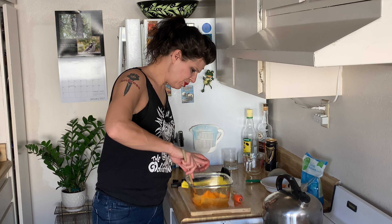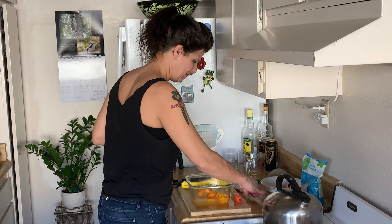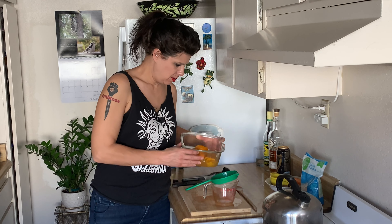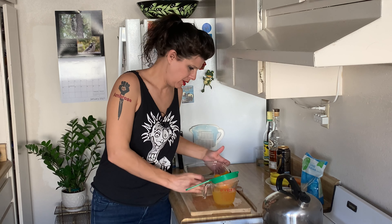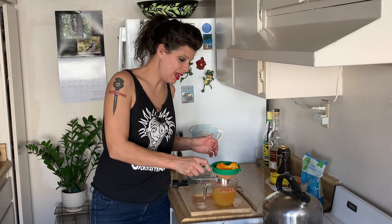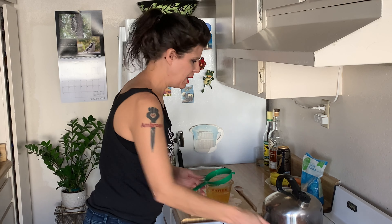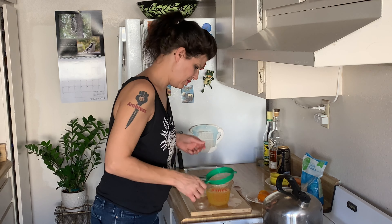Now I am going to let this mixture sit for 30 minutes. It's been 30 minutes and our recipe is ready to strain. I'm just going to pour it through here. I am going to save my orange peel — I want to have it ready to use as a garnish.